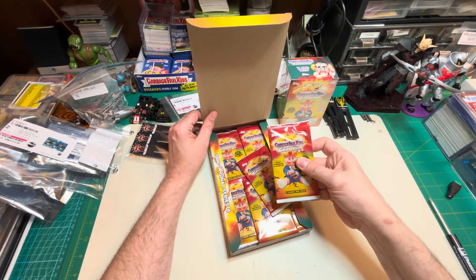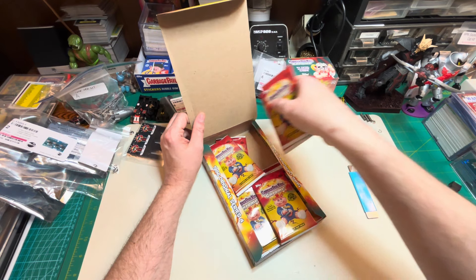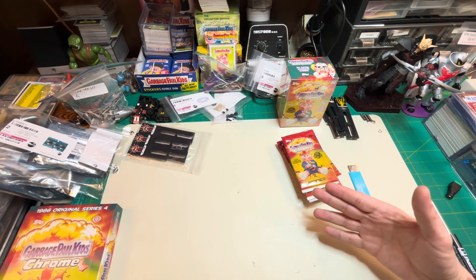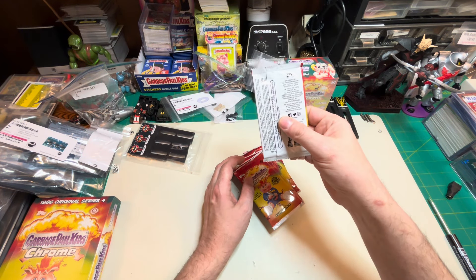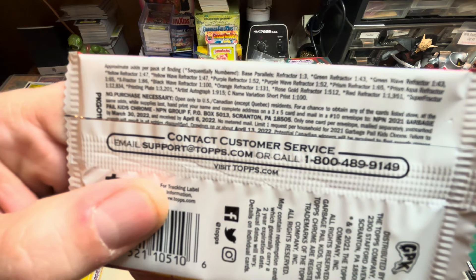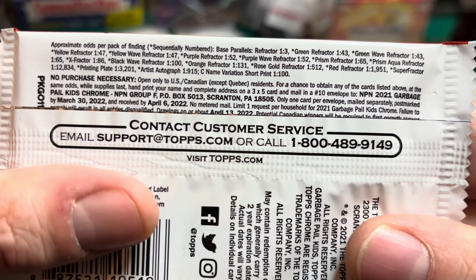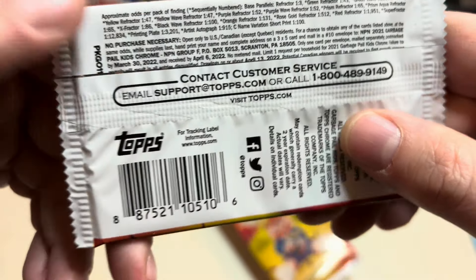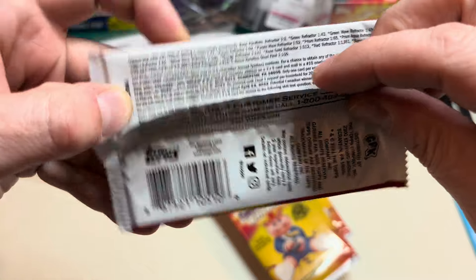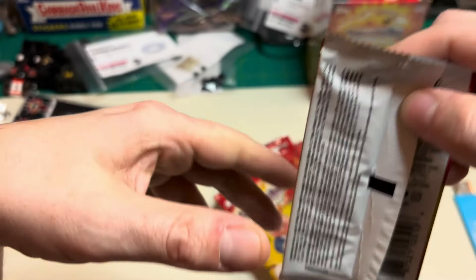Need one of these for the sealed pack collection. We will get to the ripping. Hope we get something kind of cool. I don't really want color variants — that's not my thing, I want to build a set. This is the one where you could get autos. Short print scene — yes, we got some autos and even some plates. There's the UPC folks. This is 2021 — we're going on like three or four year old packs.